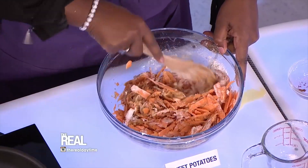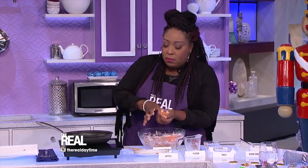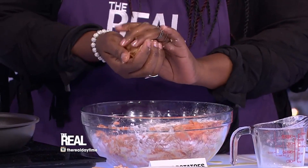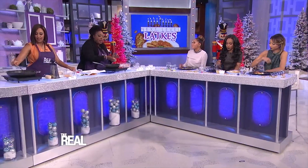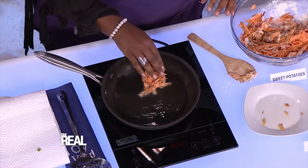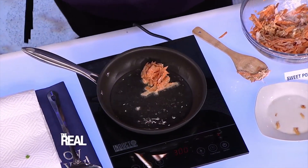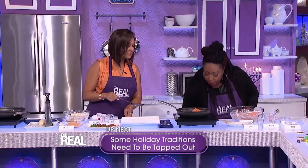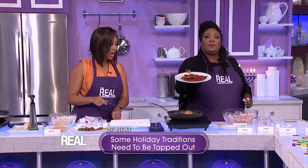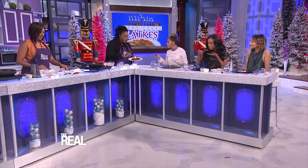Then you form your little pancake batter into golf ball sized portions and place them over medium high heat. Look at it sizzle! And then when it's reached a crispy perfection, you turn it over on both sides. Then you garnish it with a little sour cream and some more cinnamon, and that's your sweet potato apple latkes.